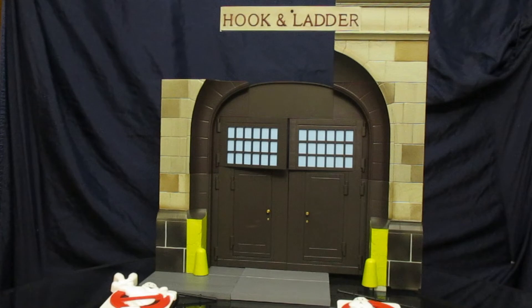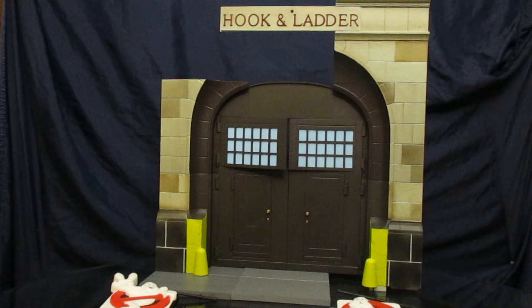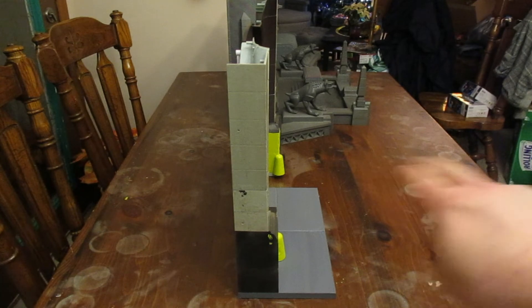Here is the Ghostbusters Firehouse diorama front with all of the pieces except for series 10, which is not out yet, together. We've got two-thirds of the bottom together and one-third of the top together. This thing actually measures up to be a little bit over 22 inches — about 22 and a half inches tall. Cannot wait to get the last wave, which is expected out late February to early March. Here are the two different Ghostbusters dioramas compared to each other — the Firehouse diorama is quite a bit taller, but the rooftop diorama is quite a bit wider as well as deeper.